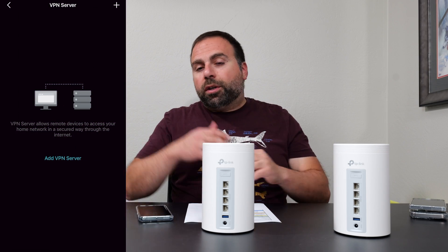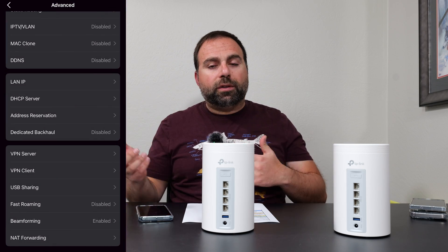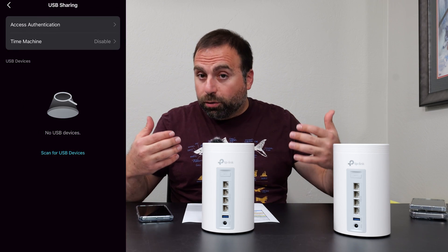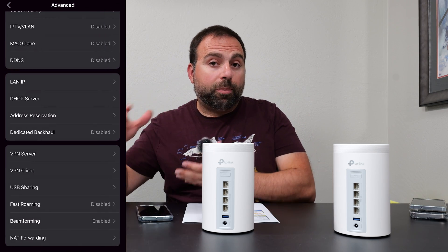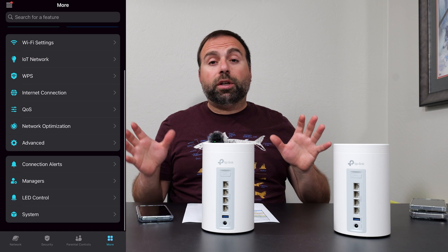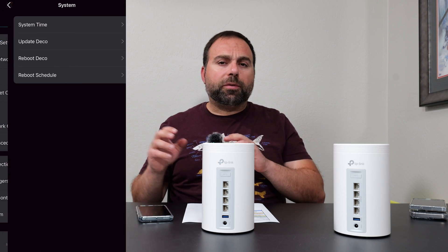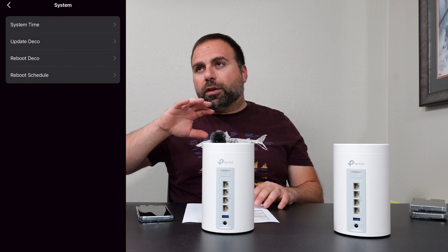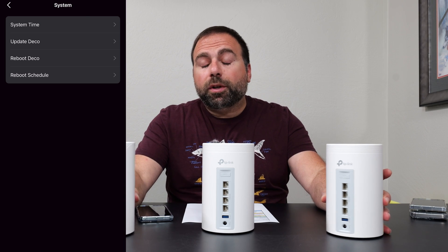Aside from that, you can make a guest network, run this thing in access point mode or router mode, set up VPN, reserve IP addresses, and turn off the LED during certain times. You get parental controls included in the price, with a decent number of options. They do offer a separate subscription if you want more options in the parental controls, but what they offer is pretty good — you can actually filter some stuff, block websites, and have some play with time settings. For super customization you do need to pay, but generally speaking it's solid.